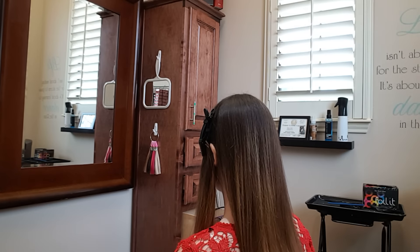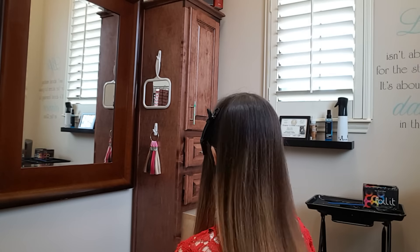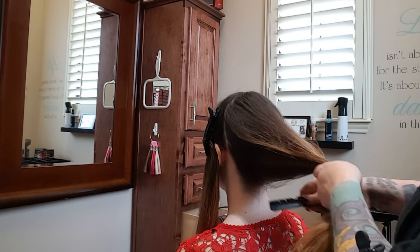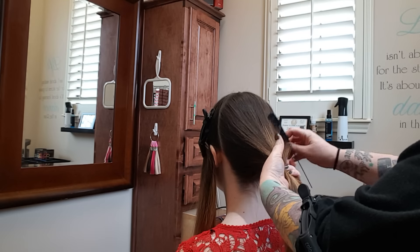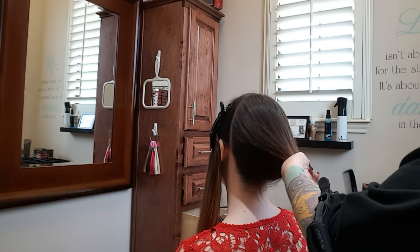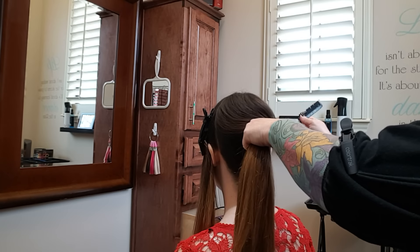My friend Libby here is letting me play on her hair — this long, gorgeous, luscious hair. I can usually do a typical balayage in about 20 minutes, 25 max. If I'm doing a color melt, it takes longer.